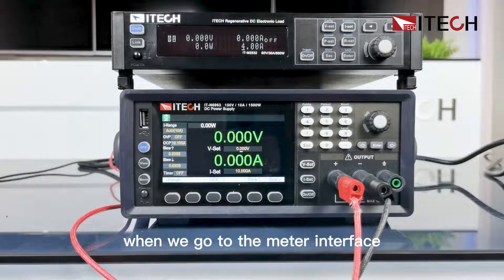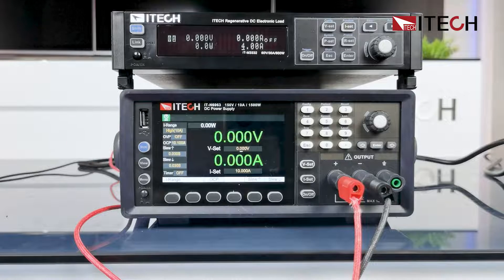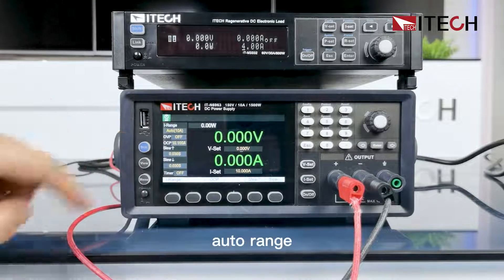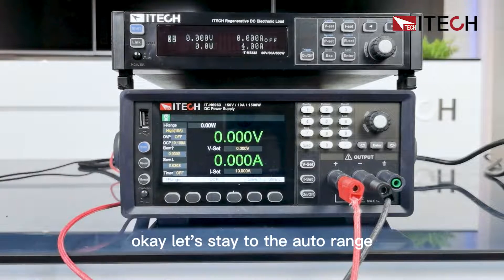When we go to the meter interface, you can see here we can set the current range to high current measuring range, that is 10 amperes; auto range; or low, that is 20 milliamperes range. Let's stay on auto range.